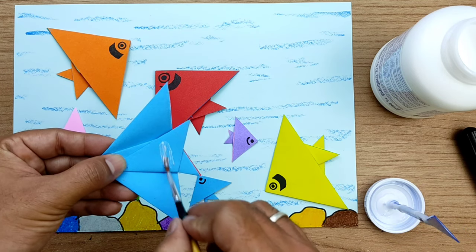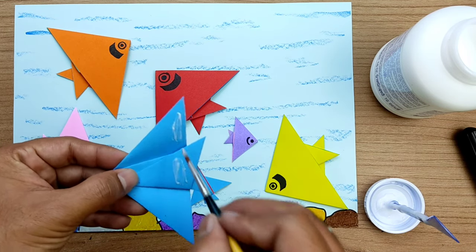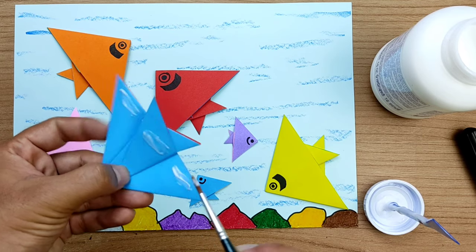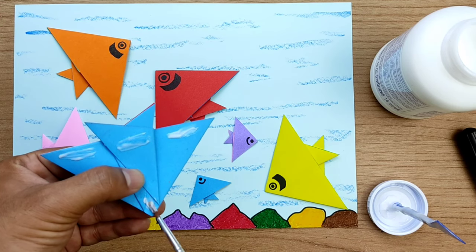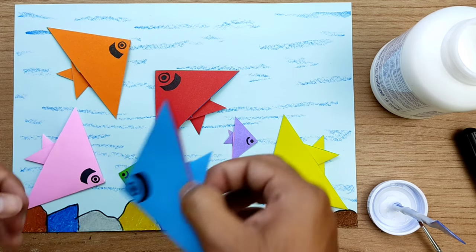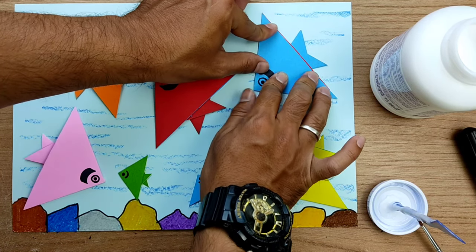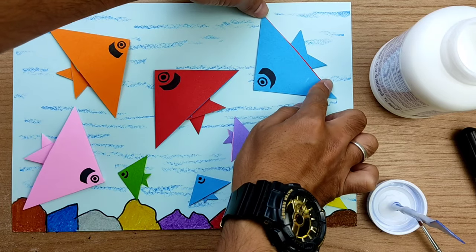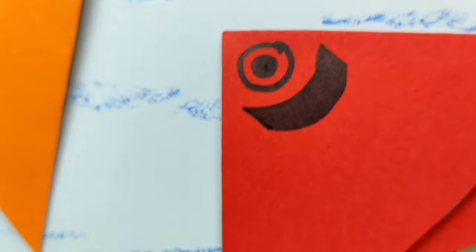This is the last fish I am going to paste on the A4 paper and after that our work will be completed. After completing this project you can nicely decorate it on your wall, you can frame it, or you can laminate the paper and keep it in a file. I'm super excited to see the output — what do you guys think? Share your thoughts with me in the comment section below.